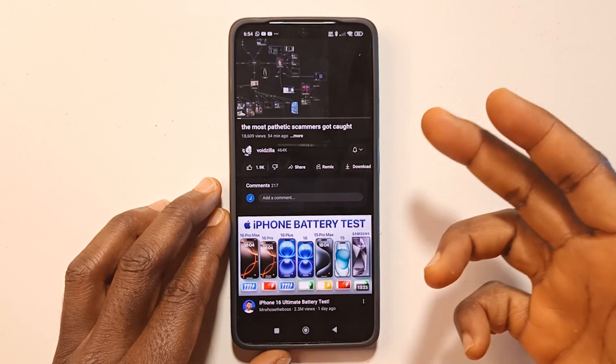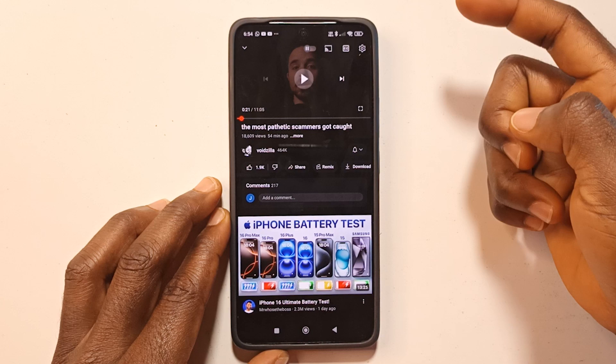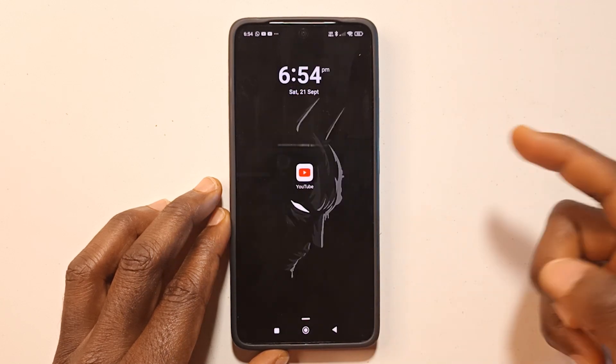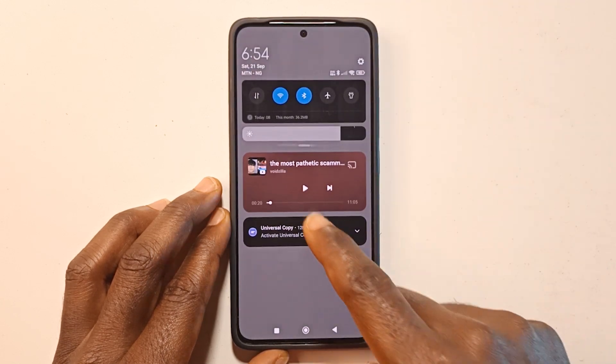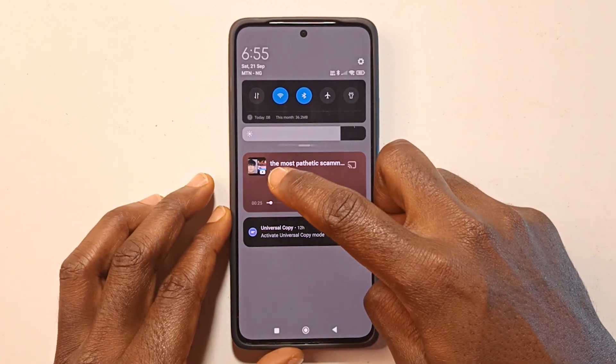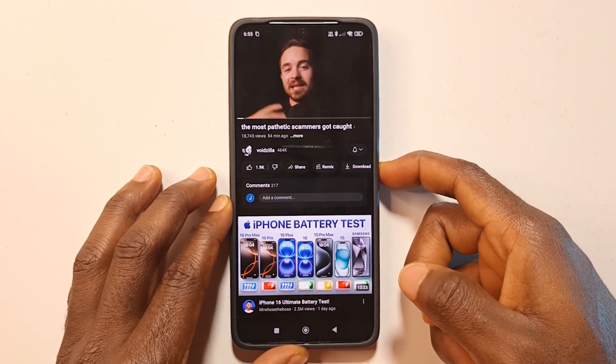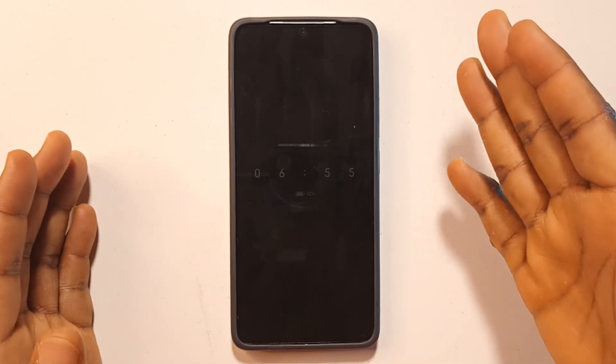Sometimes you may want to exit the YouTube app but not necessarily stop the video from playing. You can obviously just pause it, then exit, then slide down and play — but to me that interrupts the flow of the video. So what I normally do, as the video is playing, is press my power button. This works on Android.